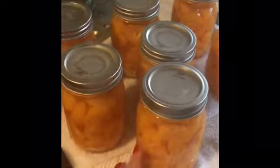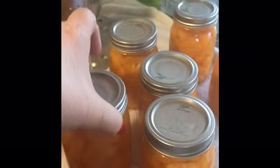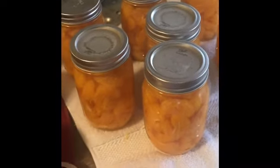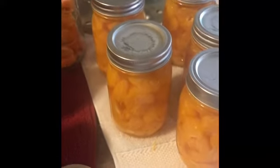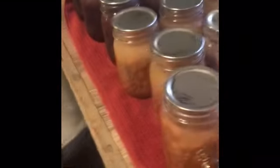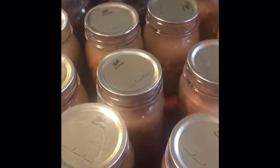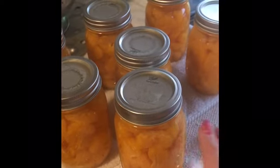Here they are — my seven pints of mandarin oranges. Don't they look pretty? I'm going to wait till tomorrow, take the rings off, clean them up, and put them on my shelf. I also have the jar waiting for the vodka, and a bigger jar for the cleaning solution. Earlier in the week I also canned pinto beans and black beans — those days when everyone was going nuts at the grocery store. These mandarins turned out really really pretty. Really pleased with the way they turned out.